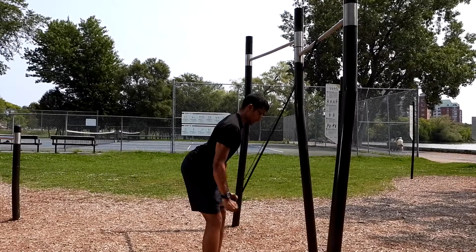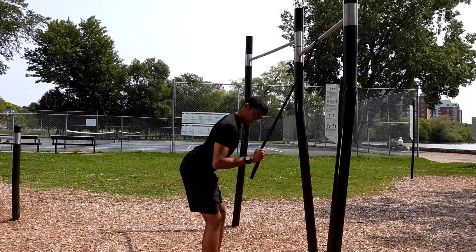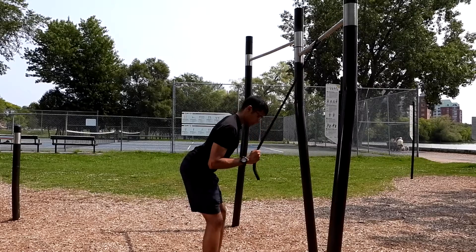Try to get a straight arm before coming up to 90 degrees. You don't have to go all the way up — just 90 degrees.